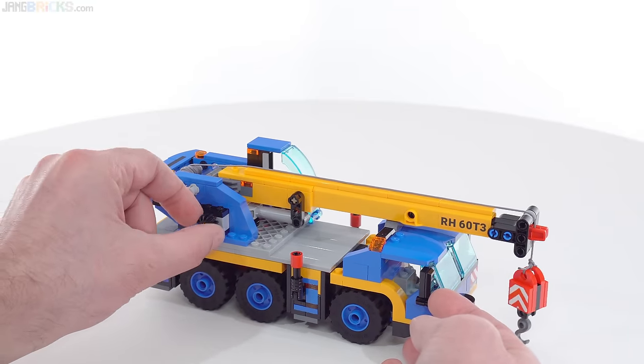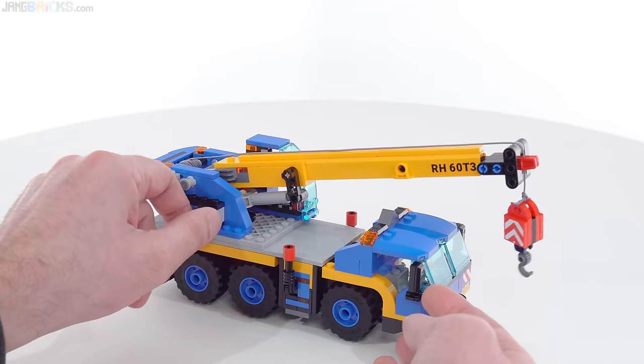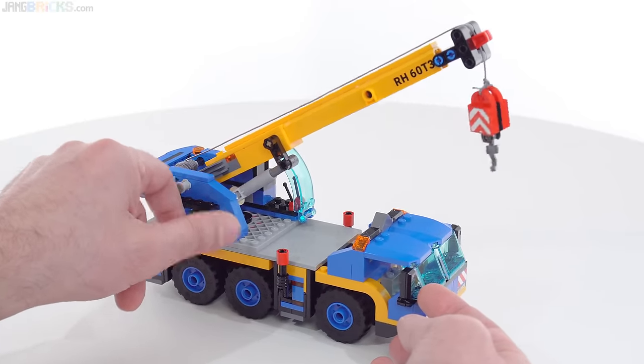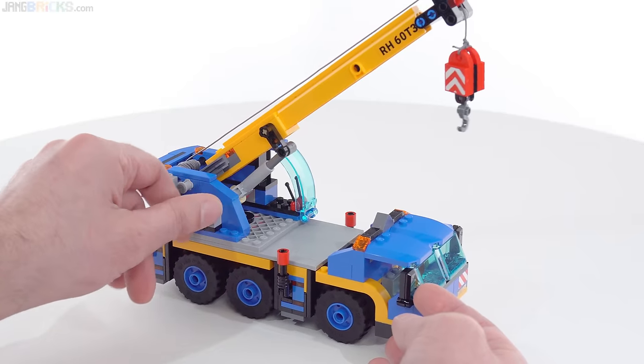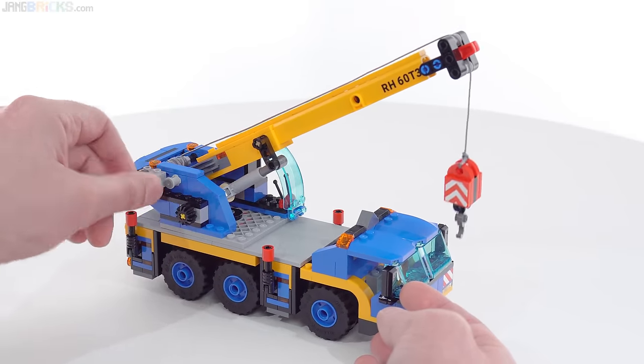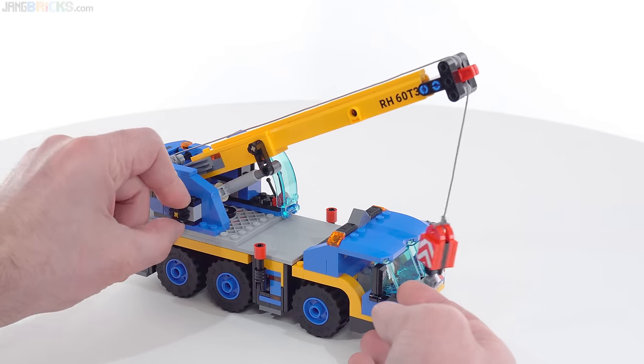This one down here is to actuate a linear actuator with a gear drive on it, and then brings your boom up, which is very nice. The second knob is just for the winch — so that's your hook up, hook down, line in, line out. This also has an extending boom.